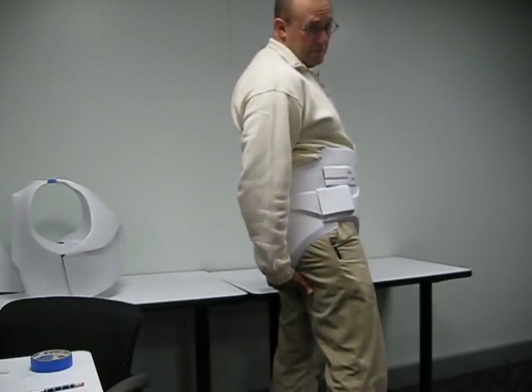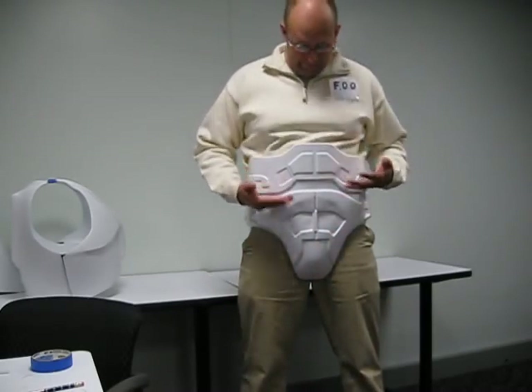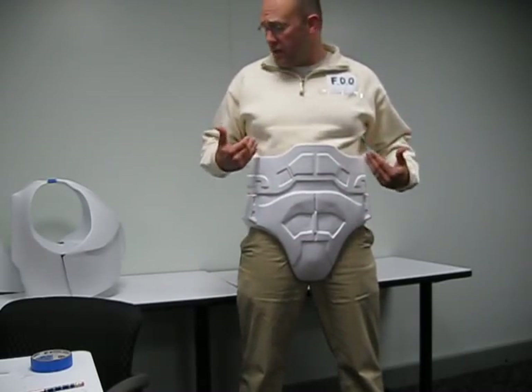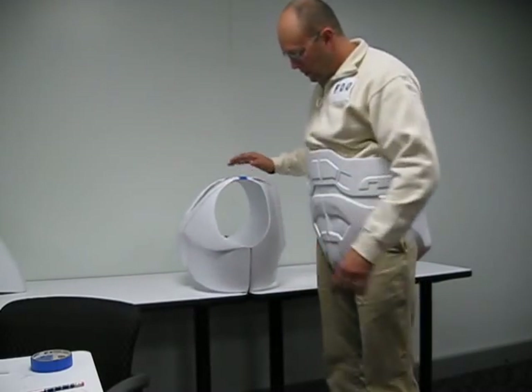Depending on your build, this might look like it's sagging down a little bit. It's more important that this matches up so your front is covered, but it's also not way down mid-thigh. That should hold itself up, but you've got to have that in place to be able to get the chest together and know where to measure the chest.